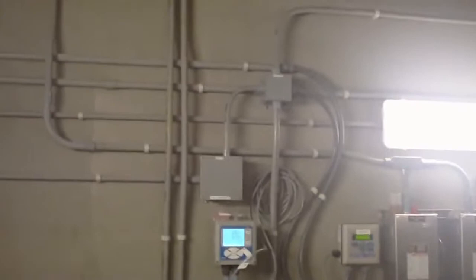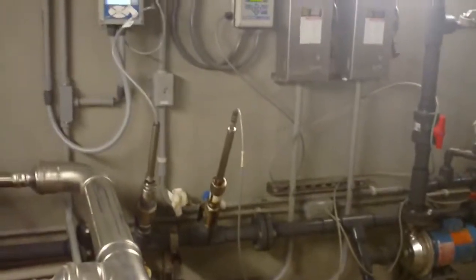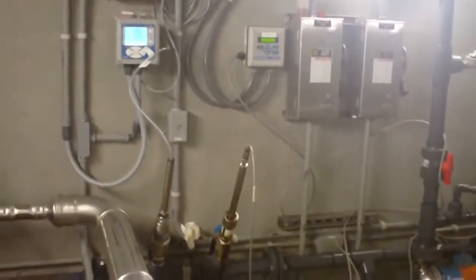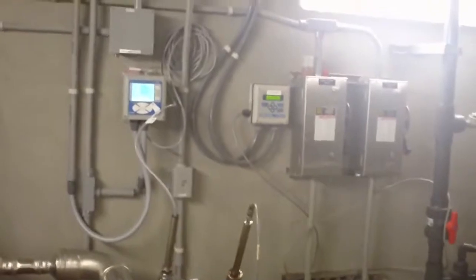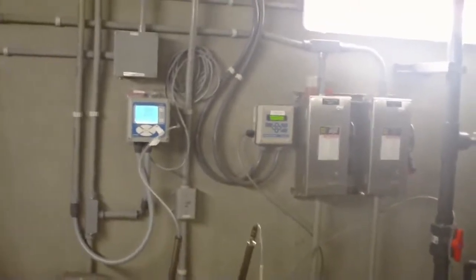The process control that is normally used for the raw water oxidation is ORP. You can see that system on the wall and the ORP probe in the line. The use of the oxidation basin is for taste and odor control, color removal, and for iron and manganese oxidation.